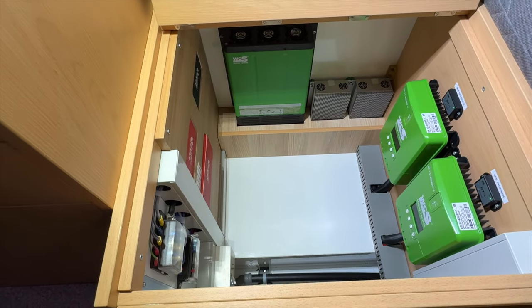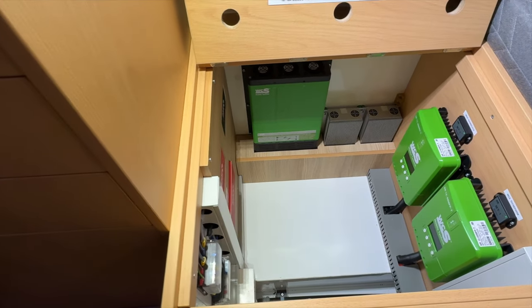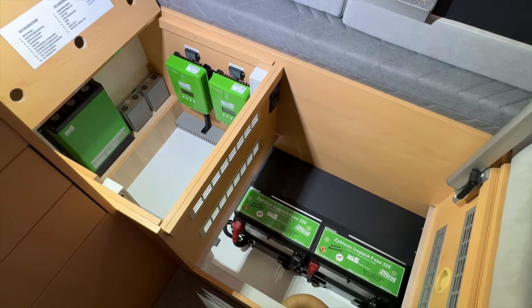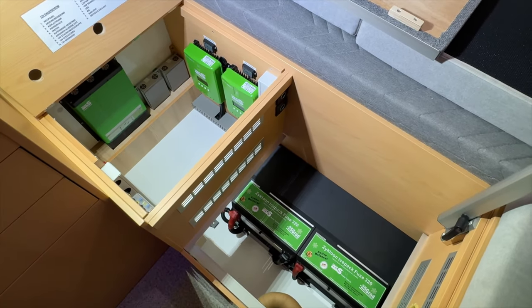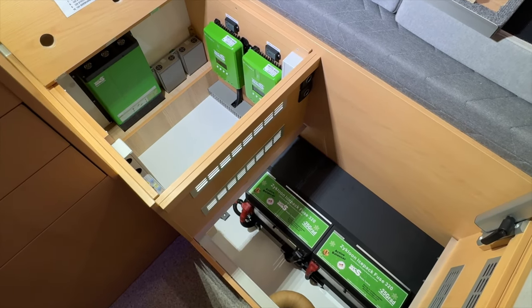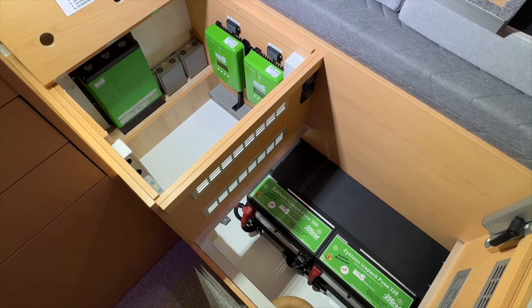Da lässt sich wirklich was damit anfangen in der Autarkie, beim Induktionskochen – es ist wirklich eine sehr, sehr spannende Leistung. Der Einbau ist uns sehr gelungen, schaut sehr, sehr schön aus. So kann man das sehen lassen – sehr aufgeräumt, Kabel hängen keine rum. Und wenn man auch die Fächer mal noch nutzen möchte, kann man die ohne Probleme nutzen, ohne dass alles Mögliche im Weg steht oder irgendwas kaputt geht.